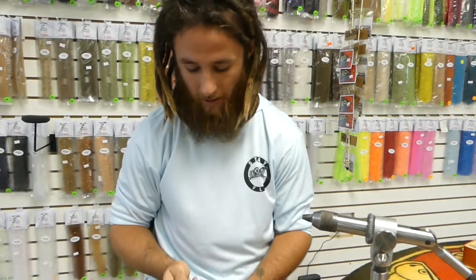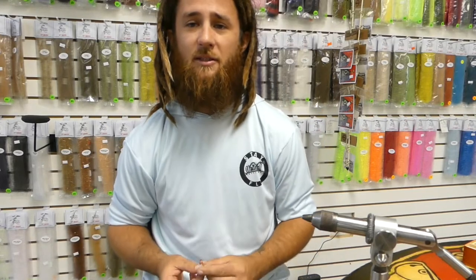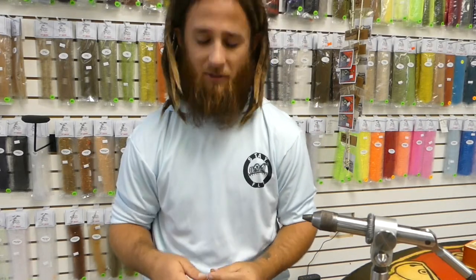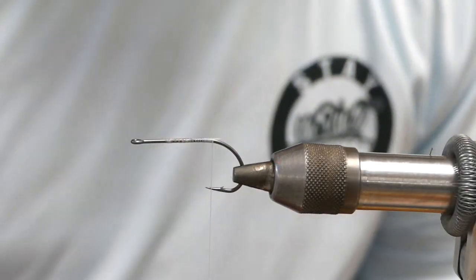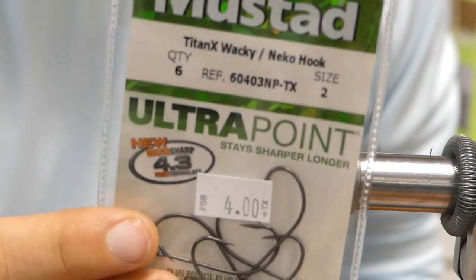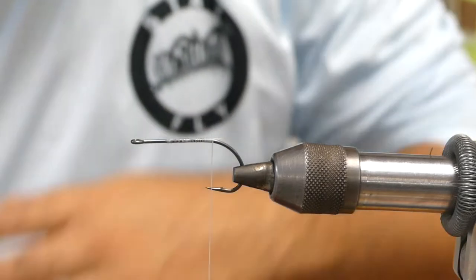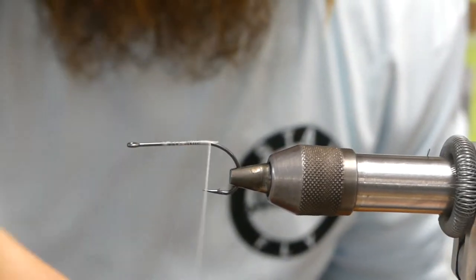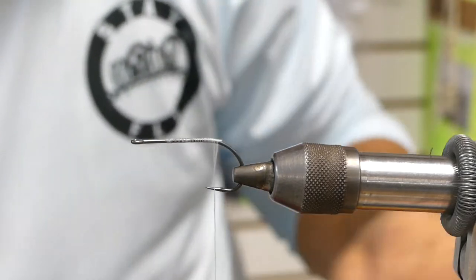It's really not that hard — there are a few more pieces to it but it's not that difficult of a fly, and it's a great fishing fly guys. This little crab pattern is going to be tied on one of the Titan X wacky hooks from Mustad in a size 2. We'll bring the thread all the way to right before the bend of the hook.